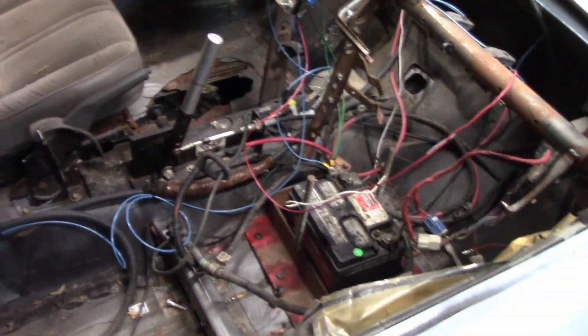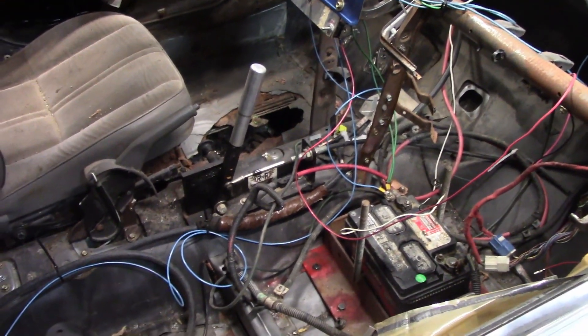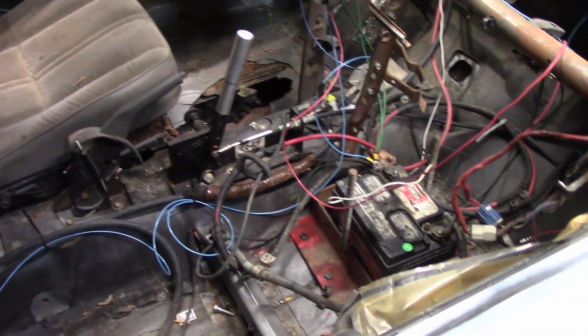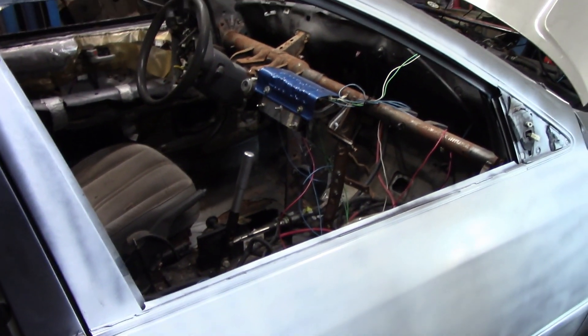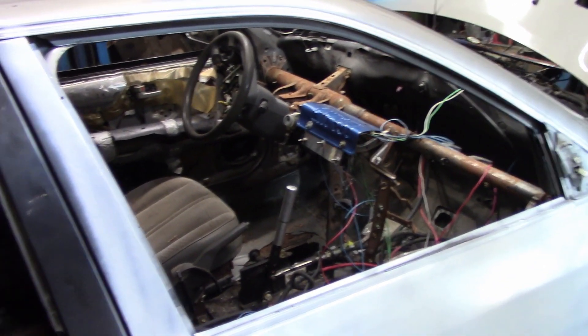So if you guys buy stuff and you don't like the way it is, you own it. You don't sign a contract to keep it the way it is. Once you own it, you can modify it any way you want — like my NG Customs cage here. I really like these cages but I wanted a little bit more, so I added a gas tank protector and added a door bar. Unless you sign a contract saying you will not modify it, but that doesn't happen very often.